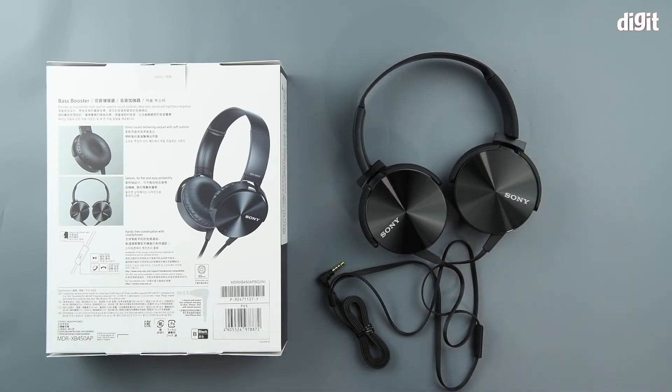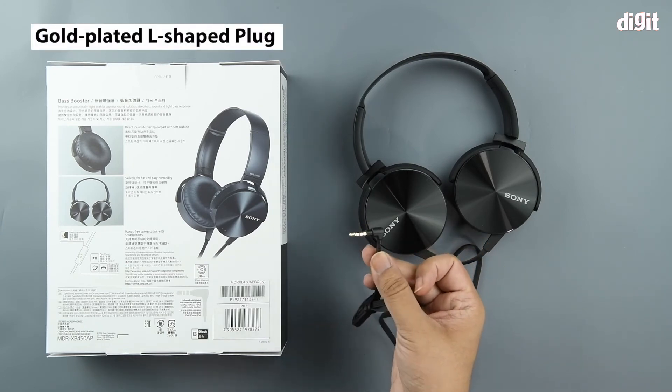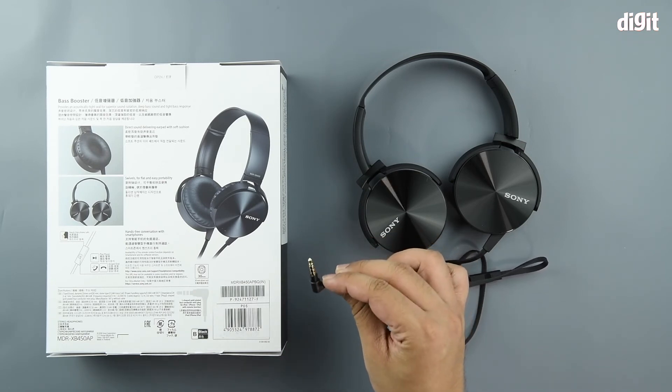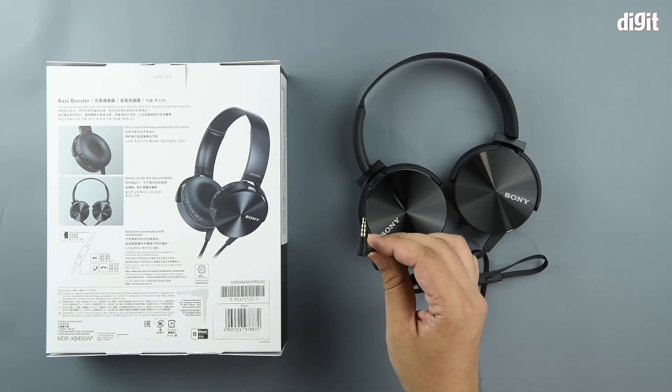The last feature happens to be that this thing uses an L-plug instead of a straight plug. So if you have some hard to reach places where you can't have a really long plug going in, then an L-plug is really helpful. Also, this thing is gold plated.